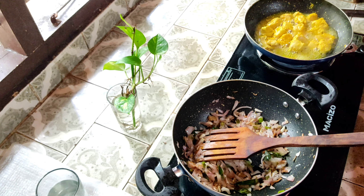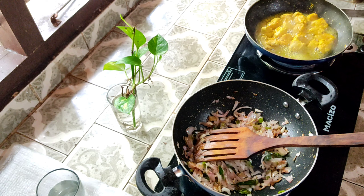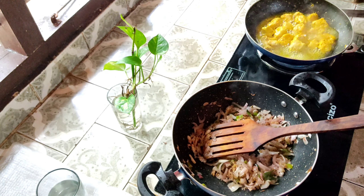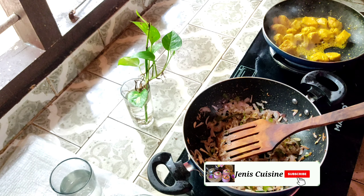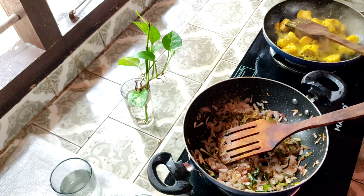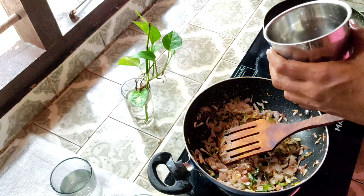We have about 100g of chicken, and the quantity is good. We have to put it in shreds, so we put it in a bowl. We have to do the ingredients in a bowl. Now we have to put the chicken in a bowl and shred it.